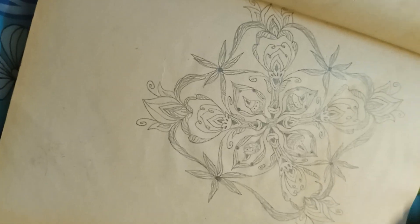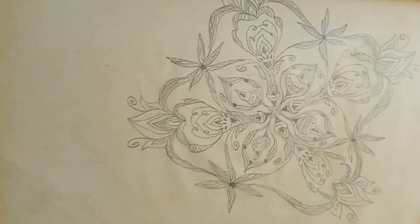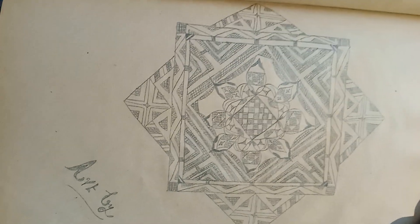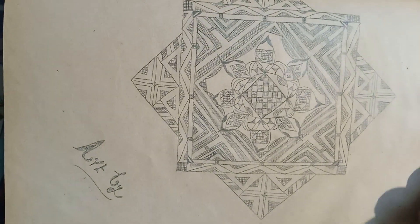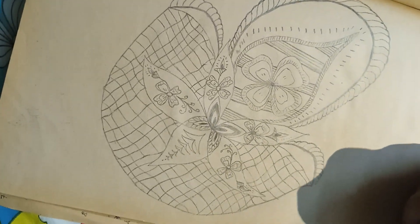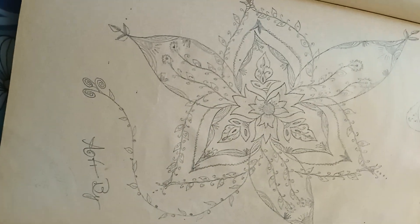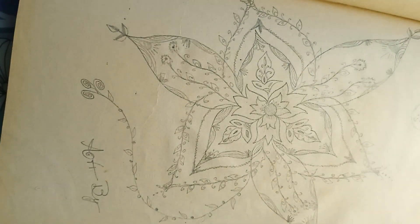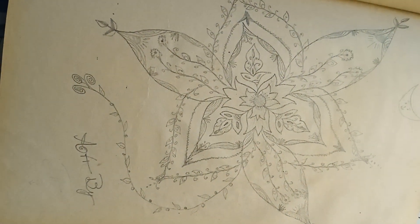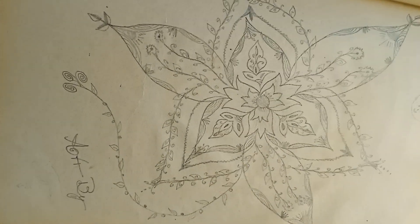Thank you. These are some of my collection of designs.